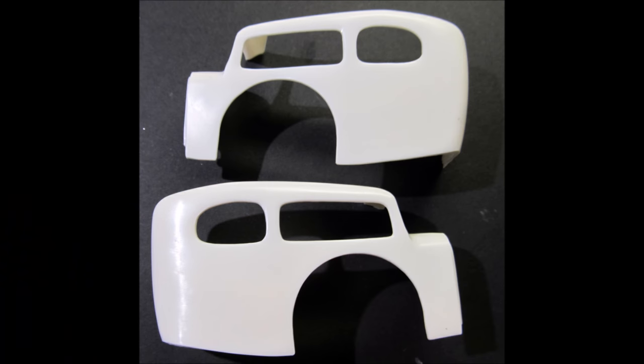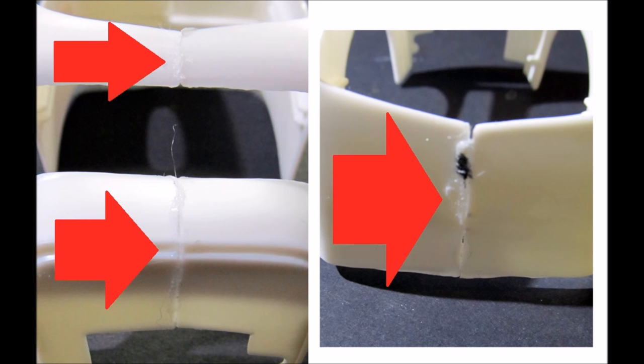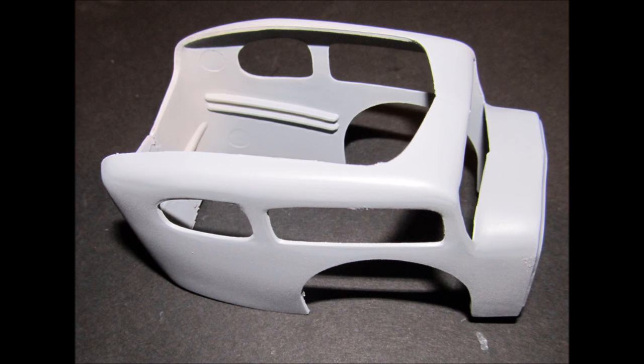Here's where you'll have to do a little extra if you want a great looking model. The body is in two parts, split right down the center. They need to be glued together, which will leave a big parting line through the center of the body. Use putty of your choice to fill the parting lines, allow it to dry, and sand it smooth — repeat until you get a nice smooth body finish. Use good quality primer to cover the putty and fill any blemishes, sand and repeat until smooth, then wet sand the primer with a fine grit sandpaper to prepare it for painting.